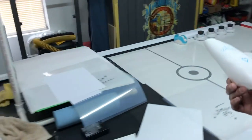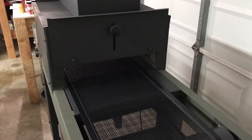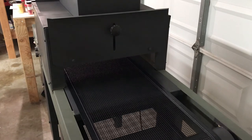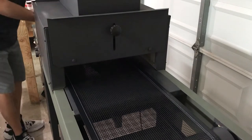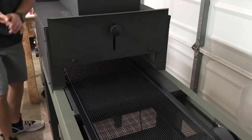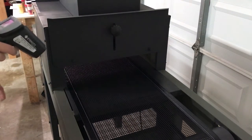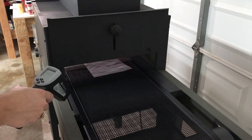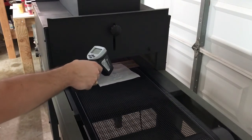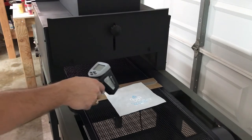Then take it to your flash dryer or conveyor dryer. You want to speed up the belt speed if you have a conveyor dryer — you don't want to leave this too long inside. I think it takes about five to six seconds once it enters the conveyor dryer. That should give it the proper amount of time to cure enough but not over-cure it so it won't transfer. Let's make sure the temperature is right when it comes out — you want it at around 280°F. It's reading 274 to 269°F — yeah, that should be fine.